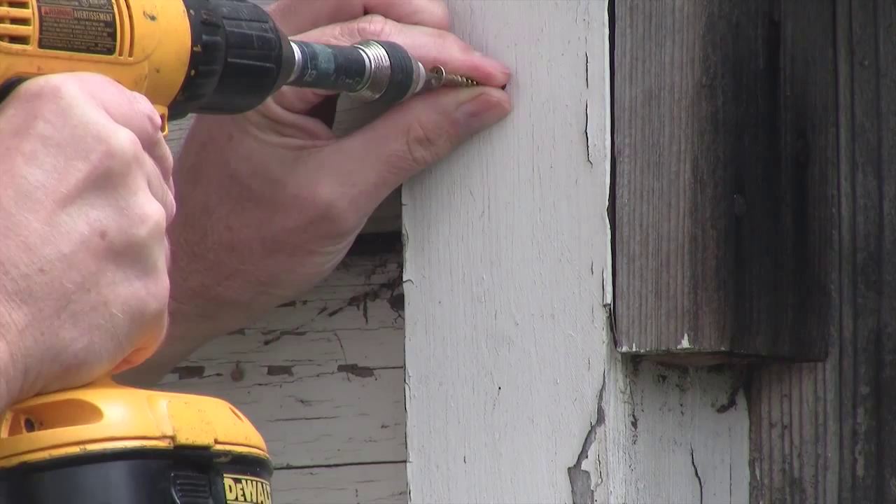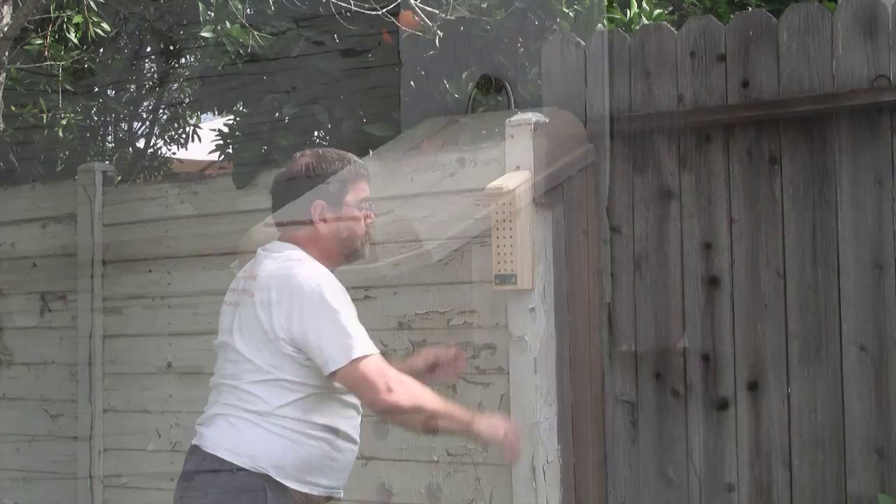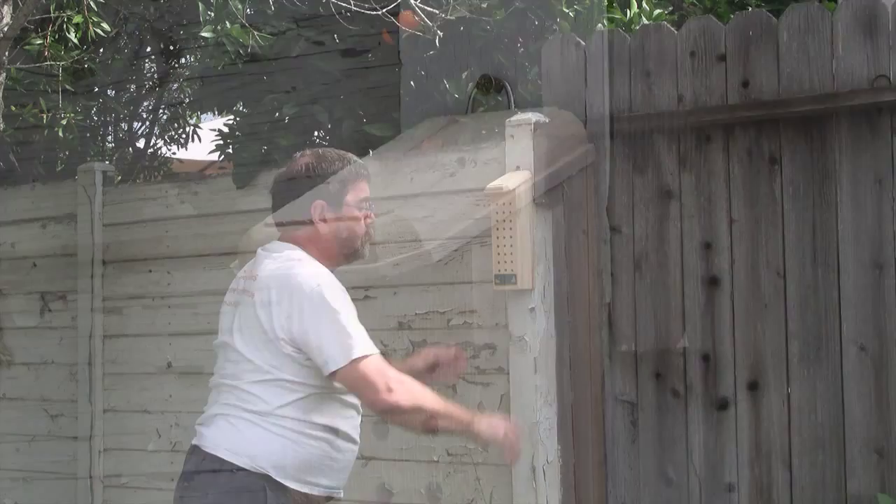The solitary bees will colonise this. It's been shown that solitary bees do an enormous amount for pollinating, because there are crops which are actually better pollinated by solitary bees, such as tomatoes and strawberries.